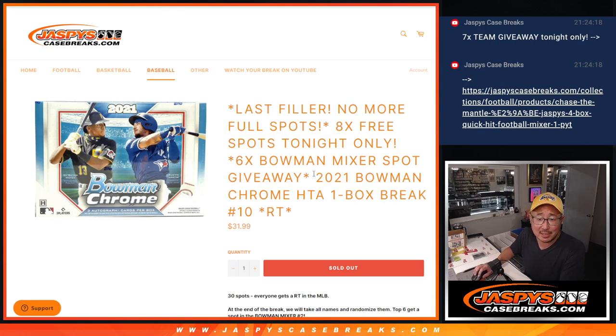Hi everyone, Joe for JaspiesCaseBreaks.com coming at you with 2021 Bowman Chrome Baseball HTA edition, one box, random team break number 10.